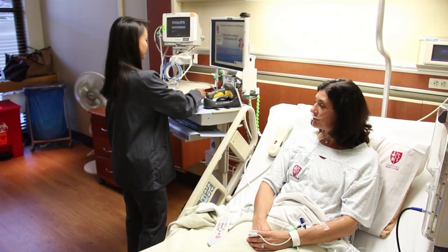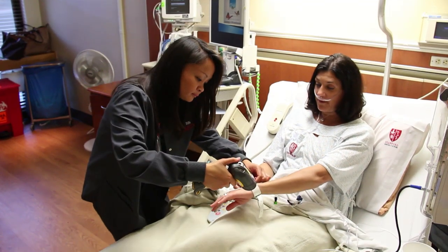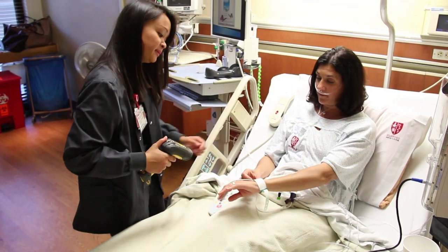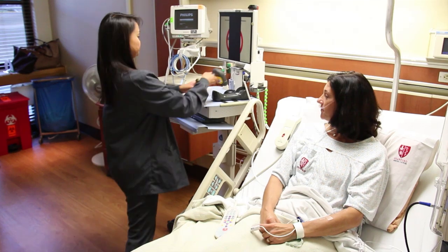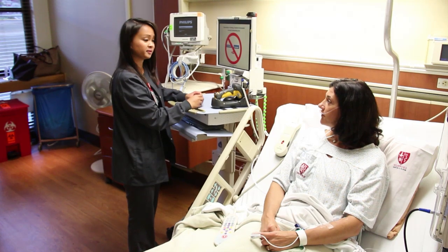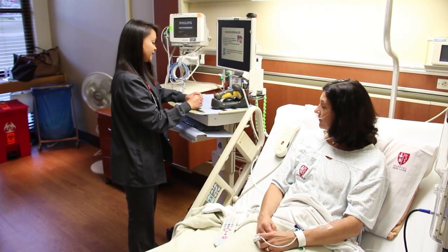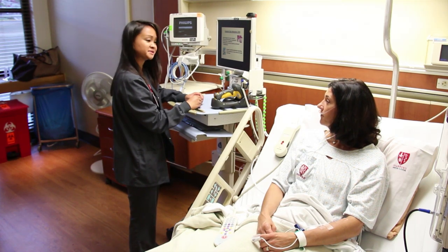Each time you receive a medication, the staff member will scan your wristband. As an additional safety measure, you will also be asked your name and date of birth. This is to confirm that the right patient is receiving the right medication and reduce the possibility of medication errors. The nurse will explain about each medication prior to administering it. For safety reasons, we ask that while medications are being administered, you keep interruptions to a minimum to allow the nurse to focus on the administration of medications.